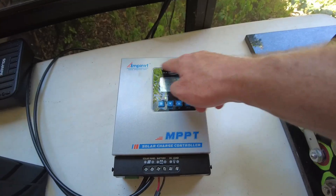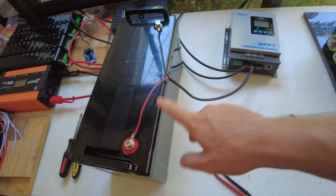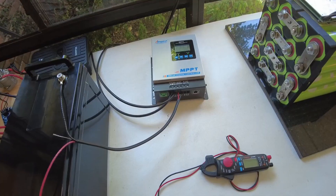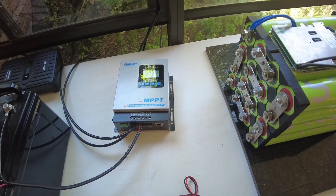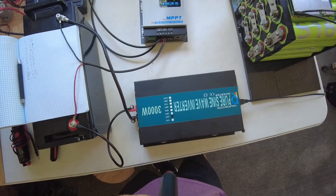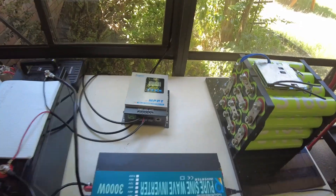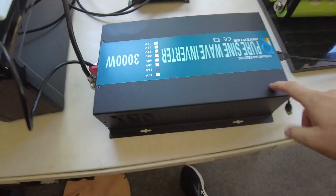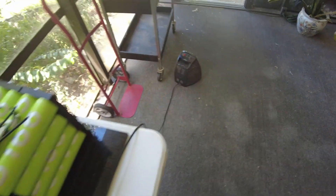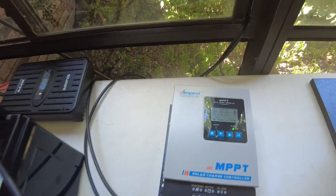I'm going to wait until the sun is really beating down on those panels, and then I'm going to come back and put a load on this, and we're going to see how well it does with the panels that have full sunlight. All right guys, and we're back. We've got full sun on the panels - not the perfect angle yet, but there is full sun on the panels. I've got my inverter hooked up with a heater as the load.